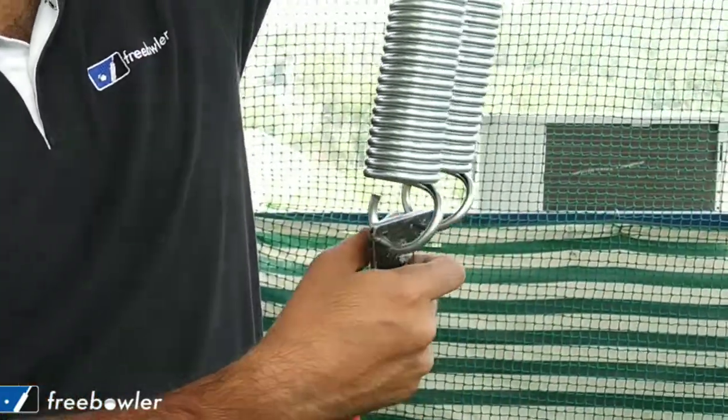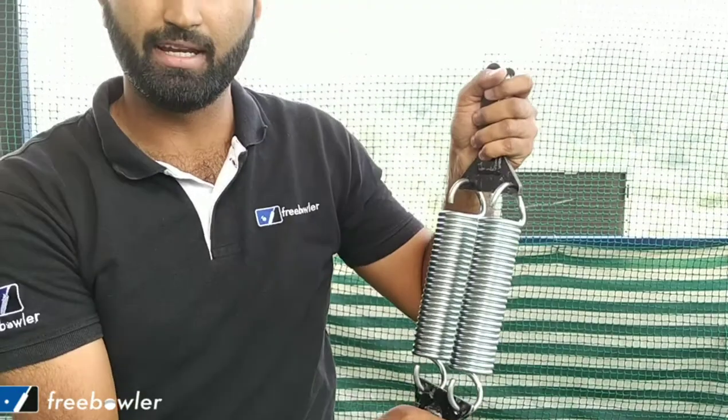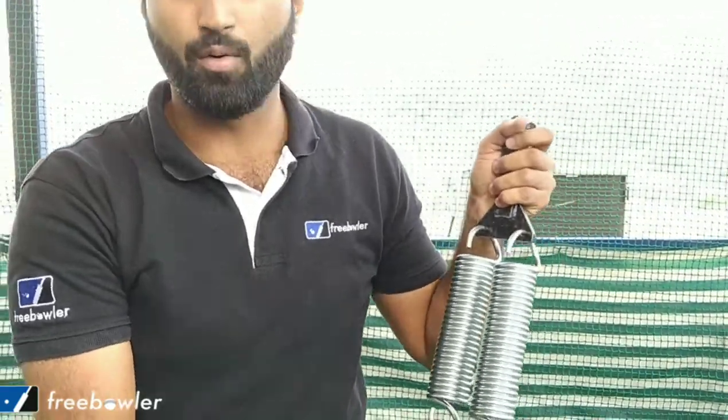There you go — the old springs have been replaced with the new springs in the spring cable system, and it is now ready to go.